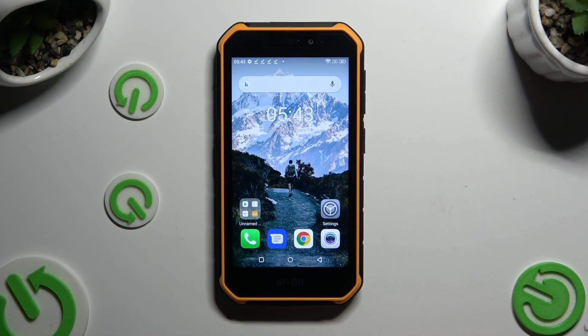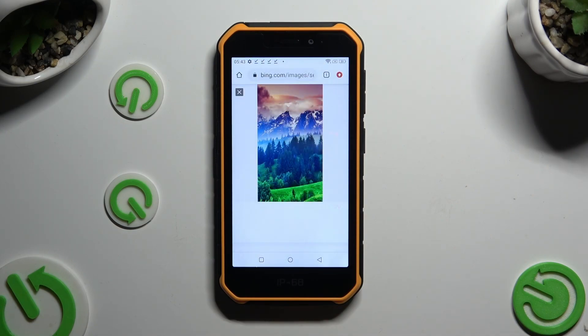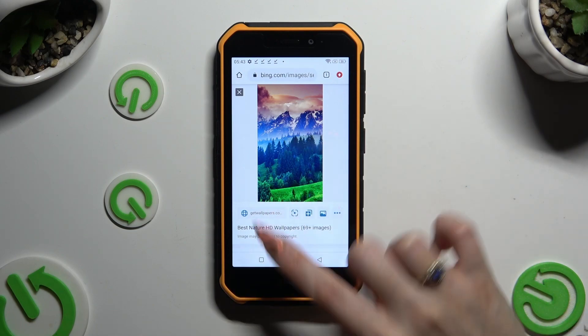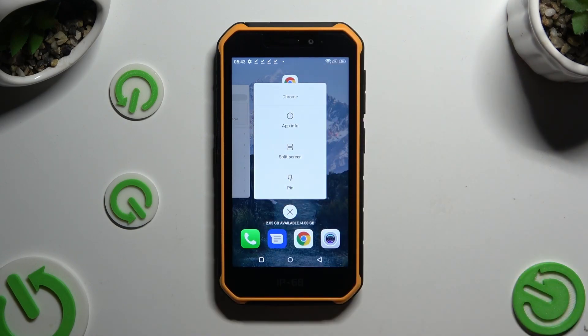Firstly open one of your apps that you wish to use in split screen view and access it in the background. To do that using trickiest navigation use this square button. Now tap on the icon of your app and click on split screen.